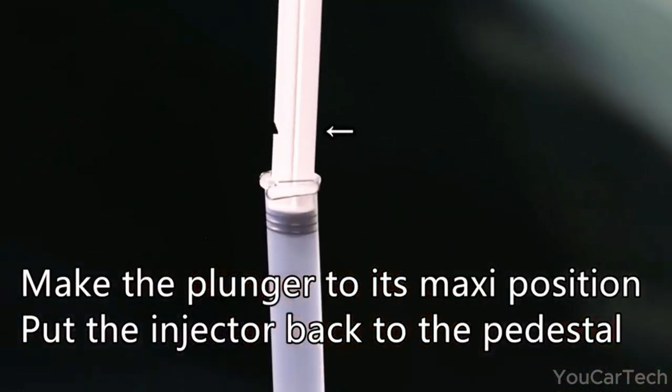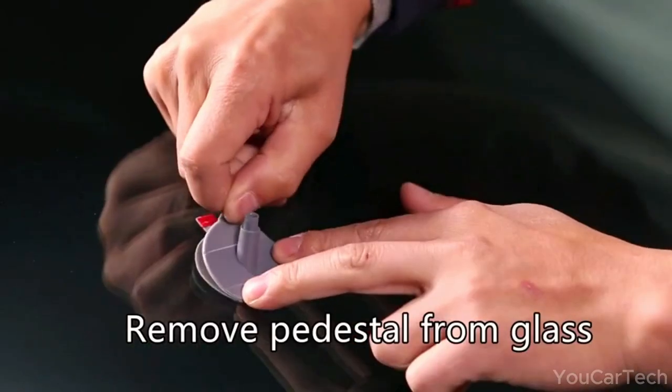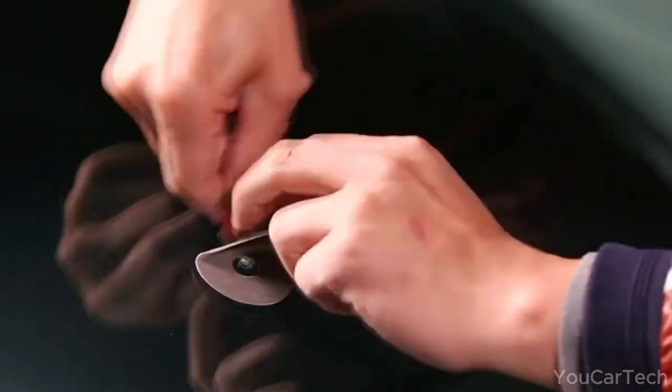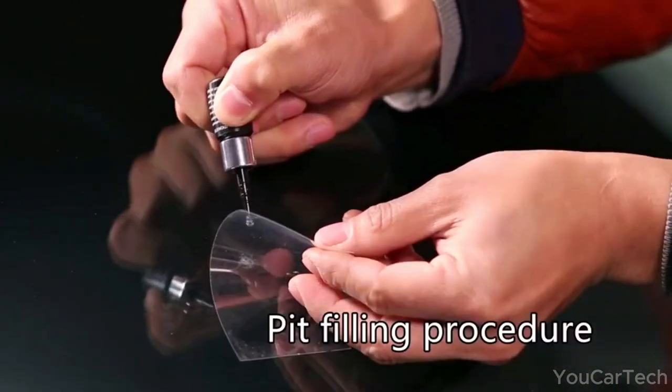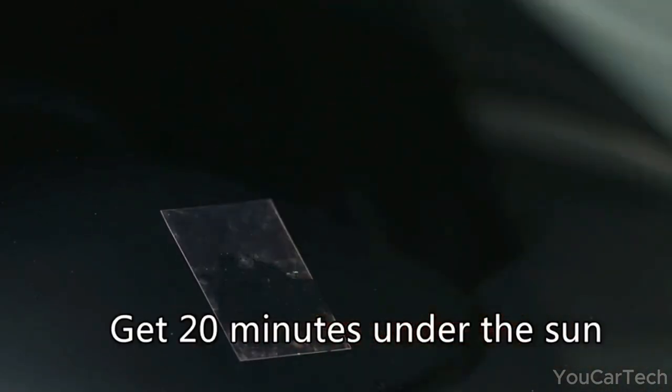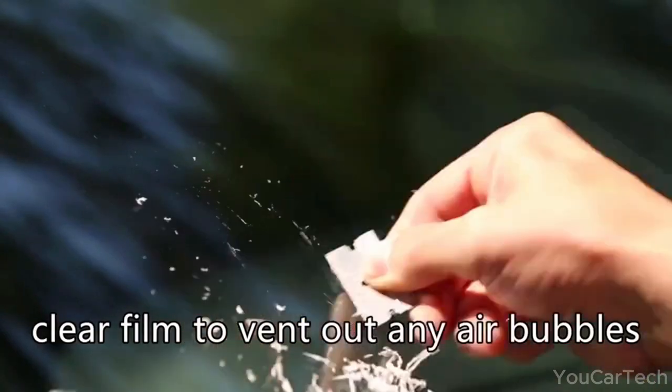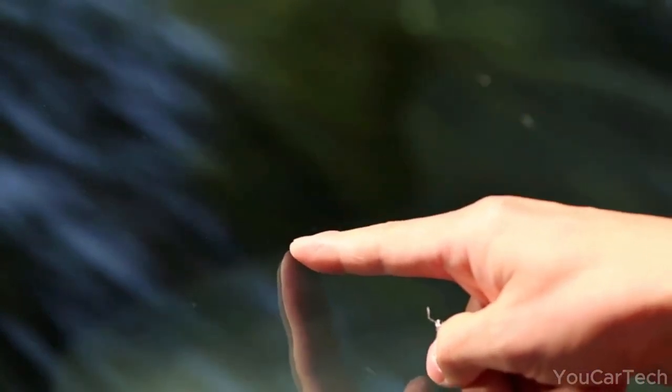It's the guardian angel of windshields, tackling all sorts of cracks — bullseye, half-moon, cobwebs, and more. Compact and portable, this kit is your sidekick for on-the-go repairs. No need to stress about that tiny chip ruining your trip; it's got your back, making your journey a safer ride.